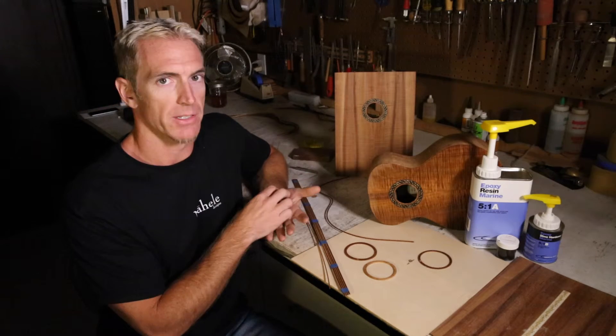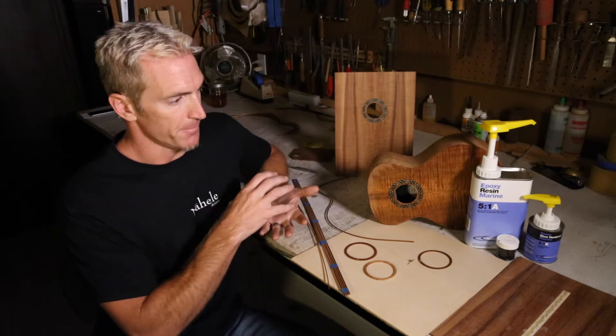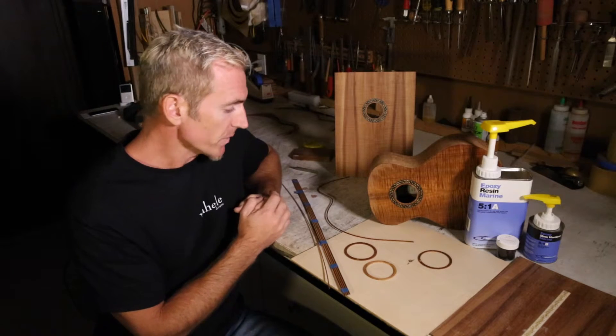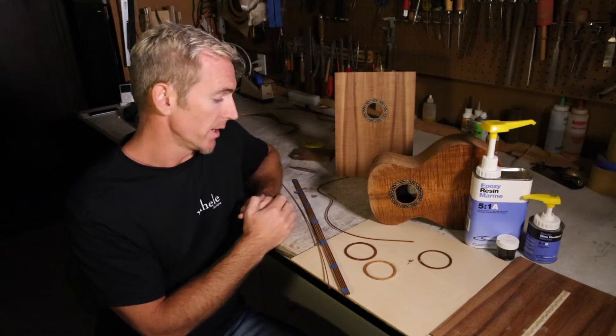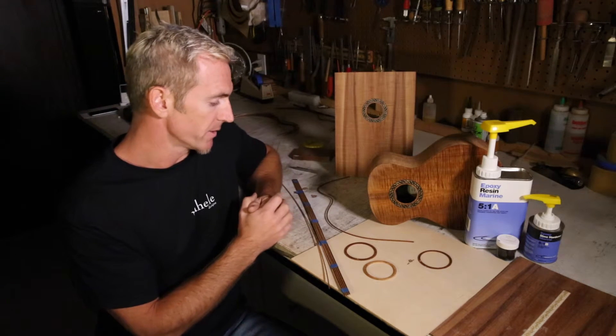Builders can inlay the rosette into the top themselves — using light super glue to hold it in place, then fill with black epoxy. You can actually use the same method for purfling as well, as a substitute for doing abalone or whatever you might be doing.